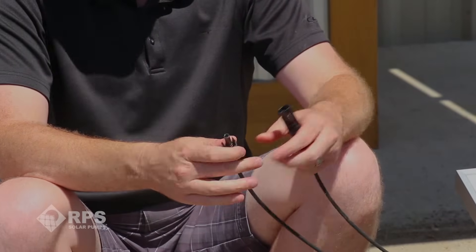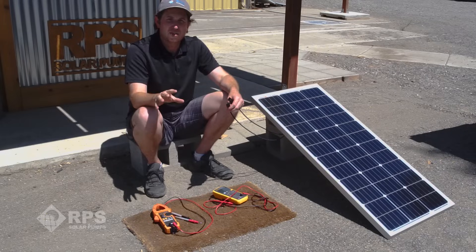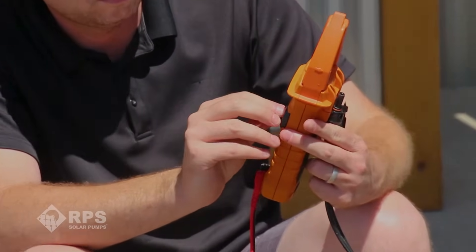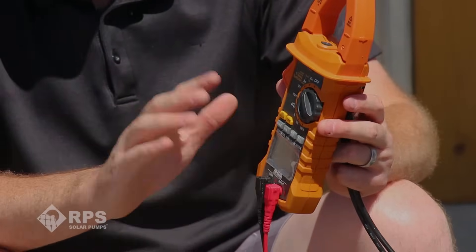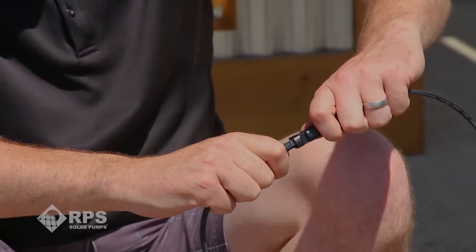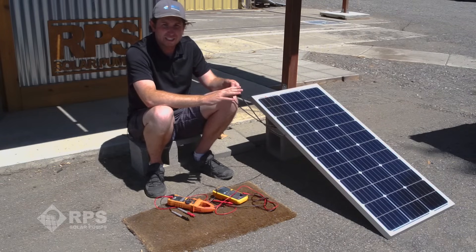The next measurement is our current measurement, also called ISC — current short circuit. What we're going to do is short the two connections together and then do a current measurement with our clamp-on meter to detect what short circuit current we have. This spec should be on the back of your panel. For this 100-watt panel, we're looking for right around five amps. I'm going to set the meter to A for amps — it might also say I, which stands for current. I'll use the lower range, 60/600 amps. The meter defaults to AC, so I push the function button to bring it to DC current. From here I'm going to short out my two connections. This won't damage the panels — they are okay to be shorted together to get our ISC, current short circuit measurement.